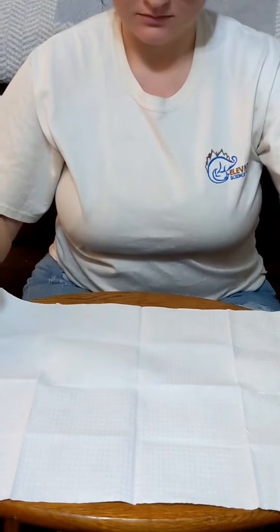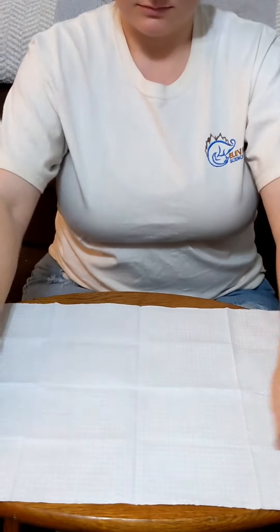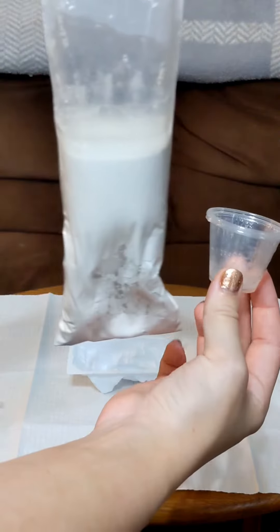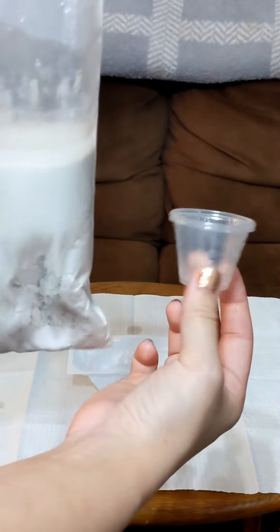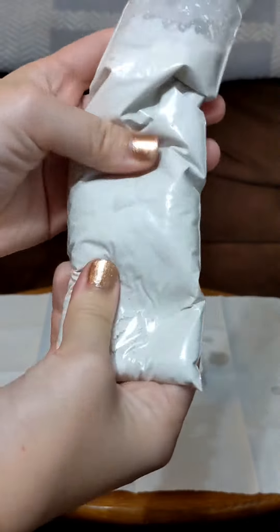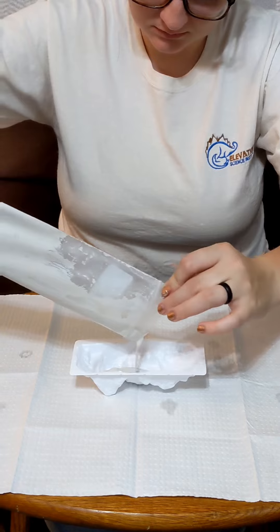First we're gonna lay our mat down because we don't want to make a total mess everywhere. Then we're gonna lay the mold down, clawed facing down. Then you want to mix three cups of warm water with the plaster and knead it together, making sure that it mixes really well. And then we pour.